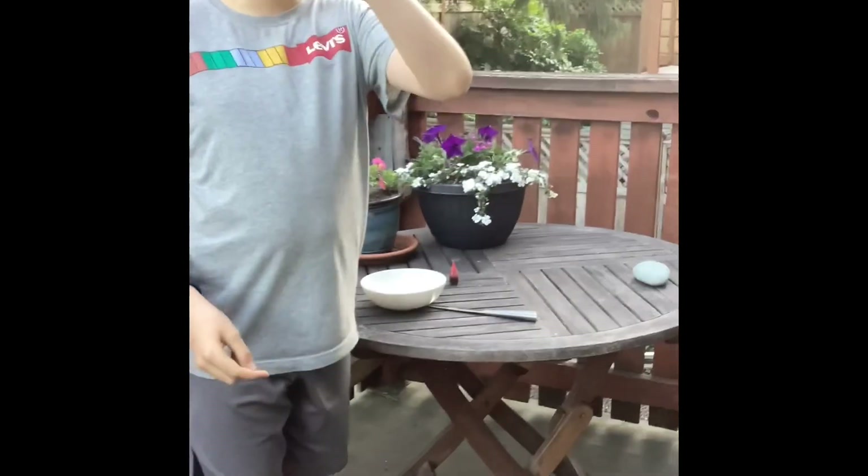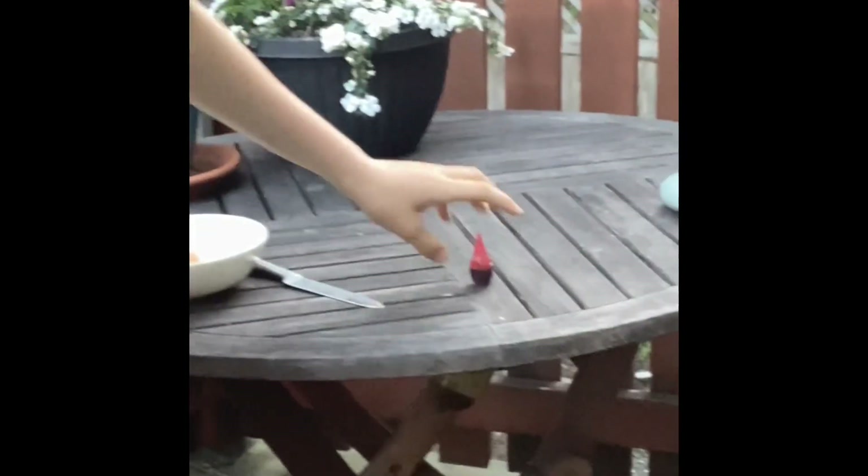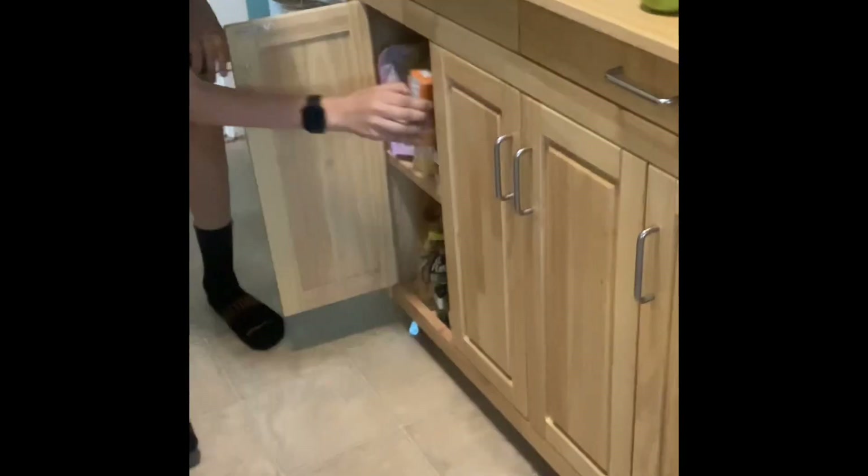The first supply you're going to need is an egg — just a chicken egg, that will do. A bowl, a knife, some red food coloring for the fun coloring part. Some vinegar, and obviously we are going to need the baking soda.